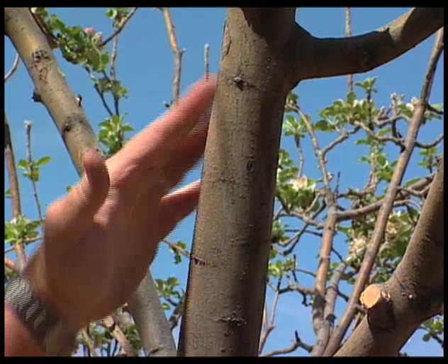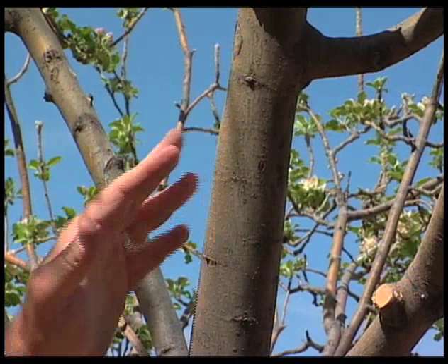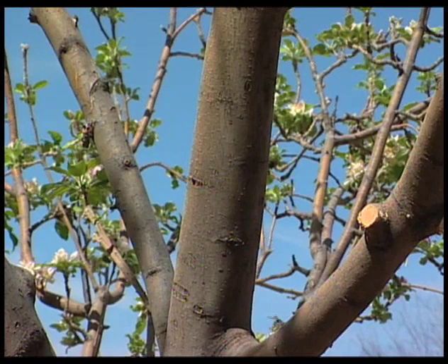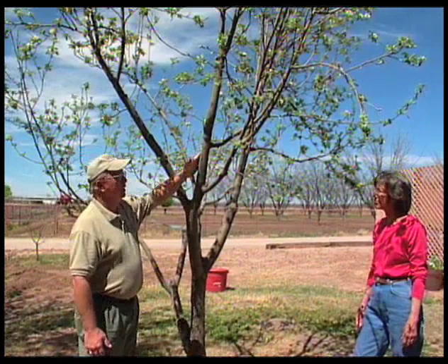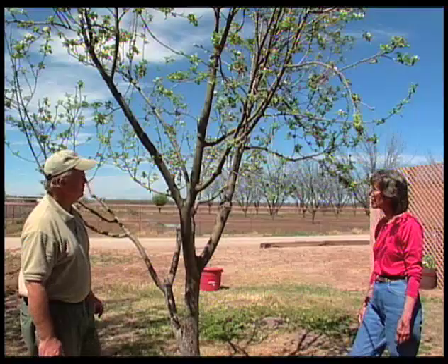One of the things we want to watch on apples is that since they are slick-barked, if we take off too much foliage at one time, it puts a lot of intense sunlight on this thin bark. And sometimes you can get sunburn or sun scald damage on your bark. Branches that had been under a lot of shade and are now getting a lot of sun can be damaged.